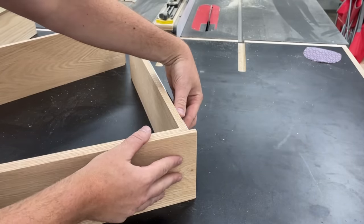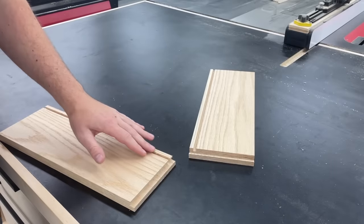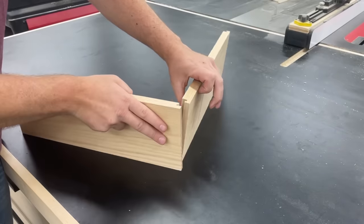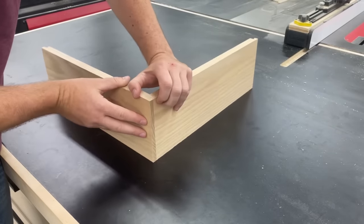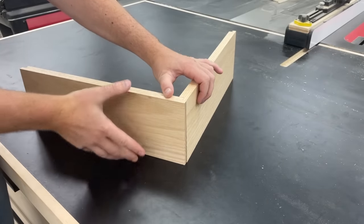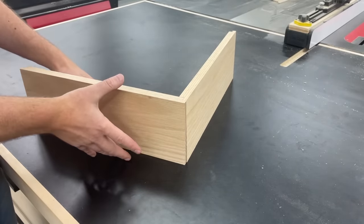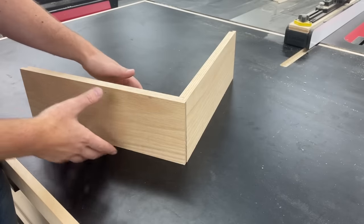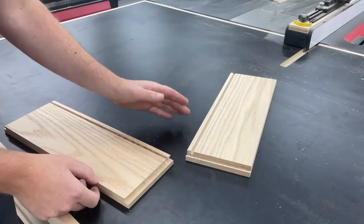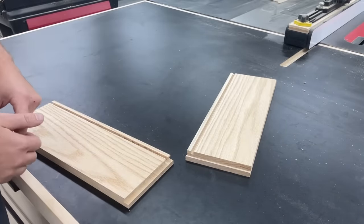I went ahead and cut some grooves all the way through for a drawer bottom, just to show that when the pieces come together there's no visible signs of that anywhere on the outside. So that's really nice — if you're not adding another drawer front, you can use this method, and even if you are going to add another drawer front. But for those times when you're not, it's really nice not to have any sign of that anywhere, and you don't have to worry about making stopped cuts or anything like that. Just run your pieces all the way through and you still won't see it in the end.